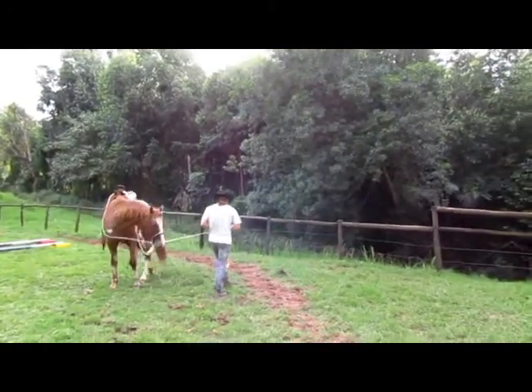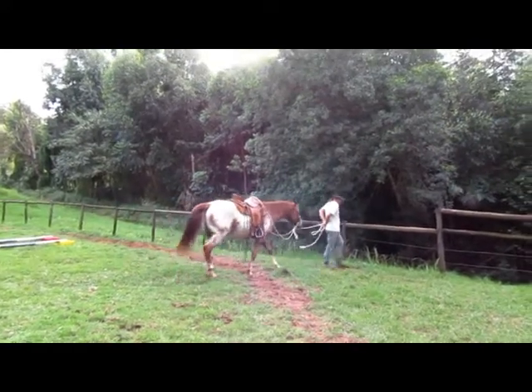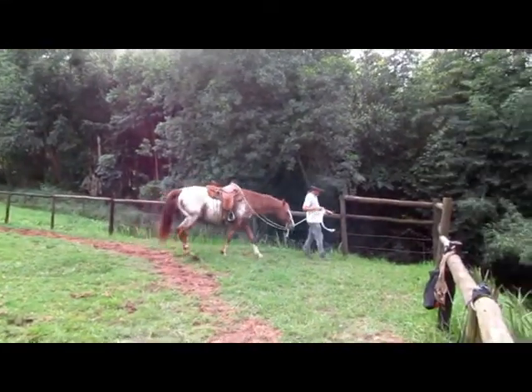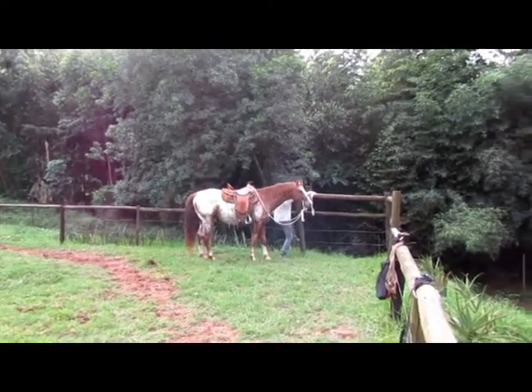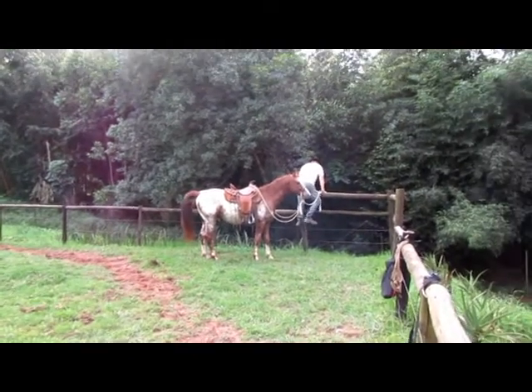Hi, this is Jamie from Heartfelt Horsemanship and Gareth, and we want to talk to you a little bit about why we have a horse pick us up from a fence. There are so many things going on here that I thought I'd like to take the opportunity and cover a few of the reasons why we do this.